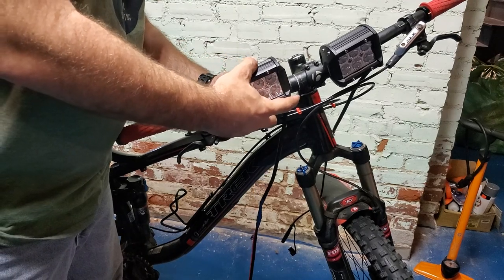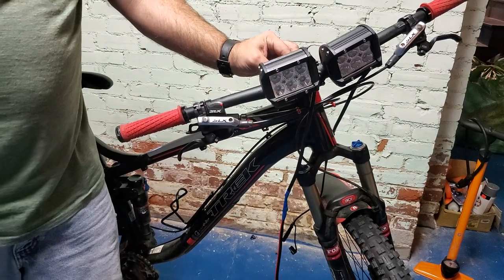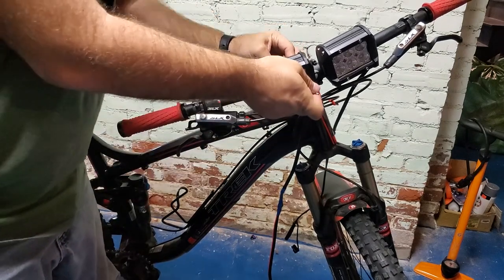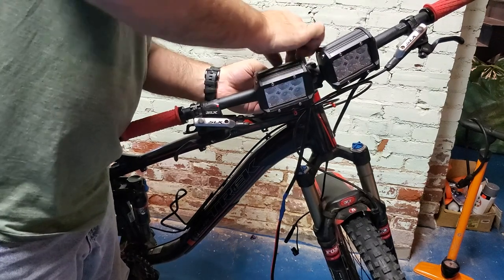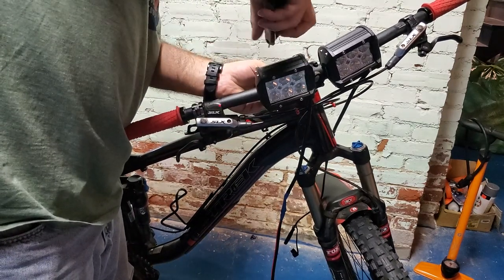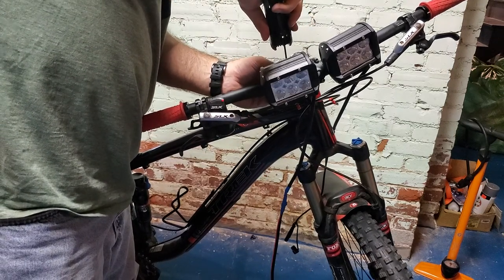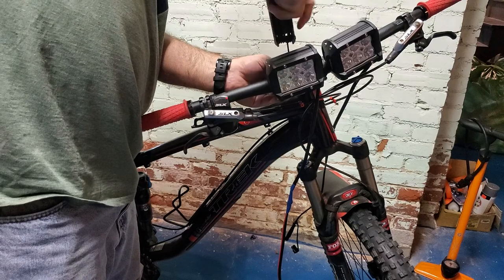We have our sleeve and we'll put that right in there and try to get it to line up. There are some marks on this bar, which is nice — I can get each of the lights in the same spot on the handlebars.